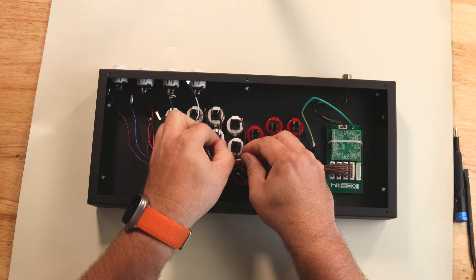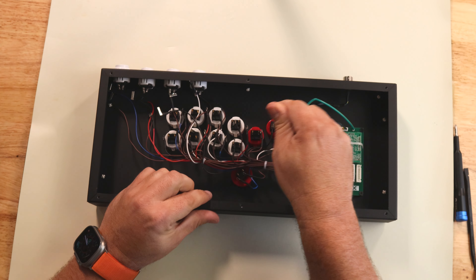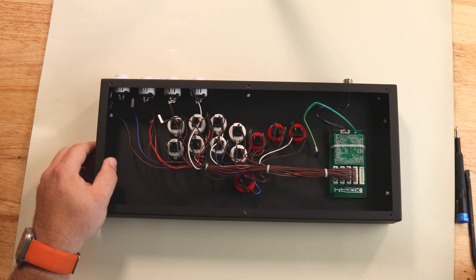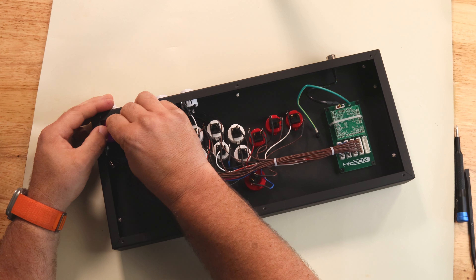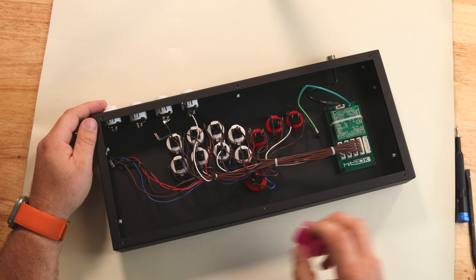I've been playing with this Hitbox for about two weeks now, and it's certainly taking a while to learn the ins and outs of it. It's been pretty fun and rewarding so far, but there are certain things I'm definitely having trouble with — one of them being dragon punches. I can do fireballs real easy, but dragon punches still seem to trip me up a little bit.